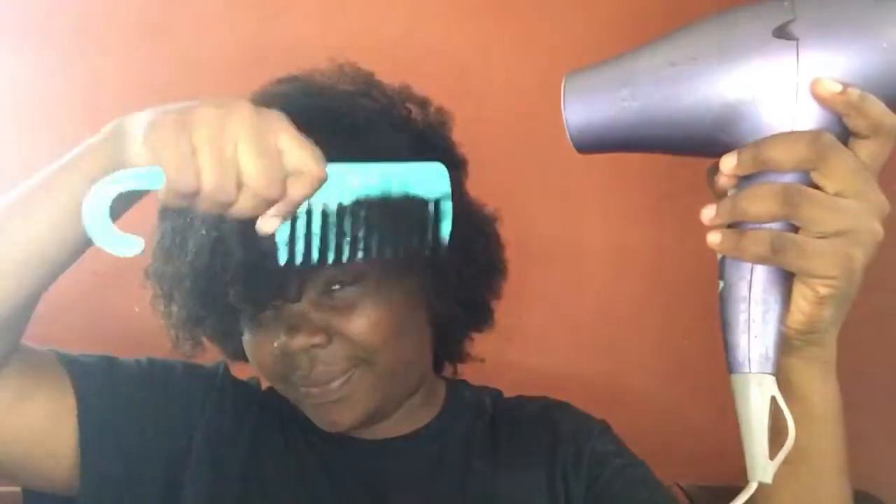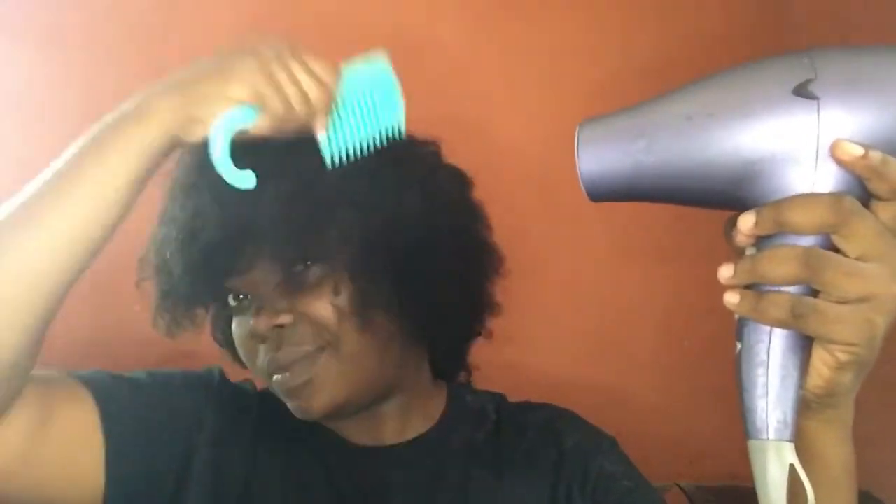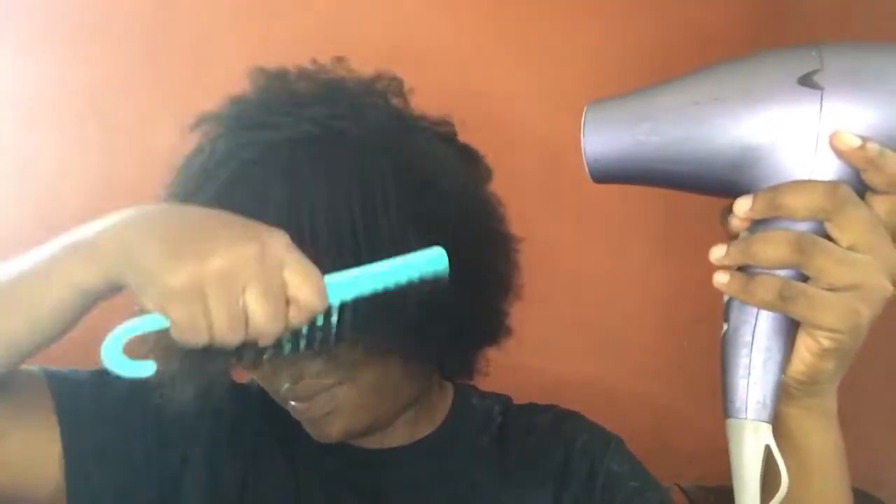After rinsing, I used my hair cream and then blow dried my hair. That's what you see me doing now — blow drying my natural hair. I thought my hair was going to be more relaxed, but this is how it's looking, and I'm so excited about the result!